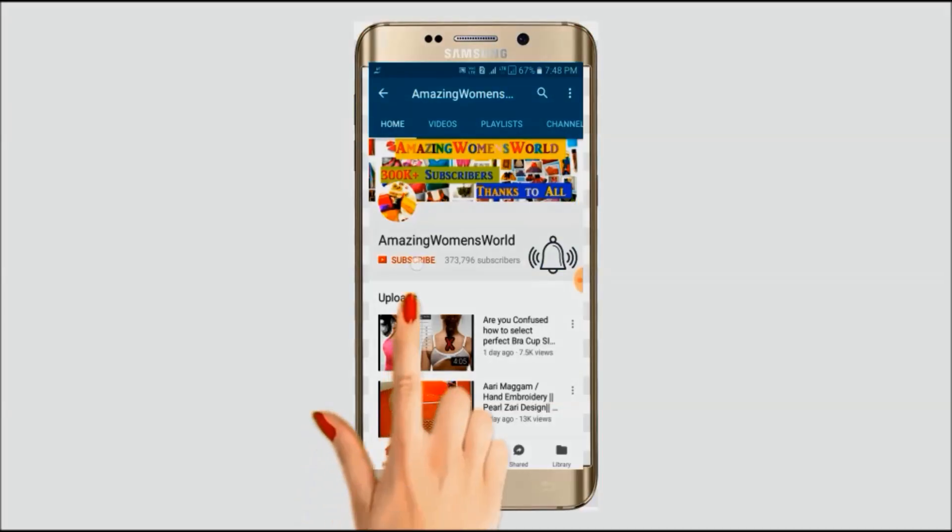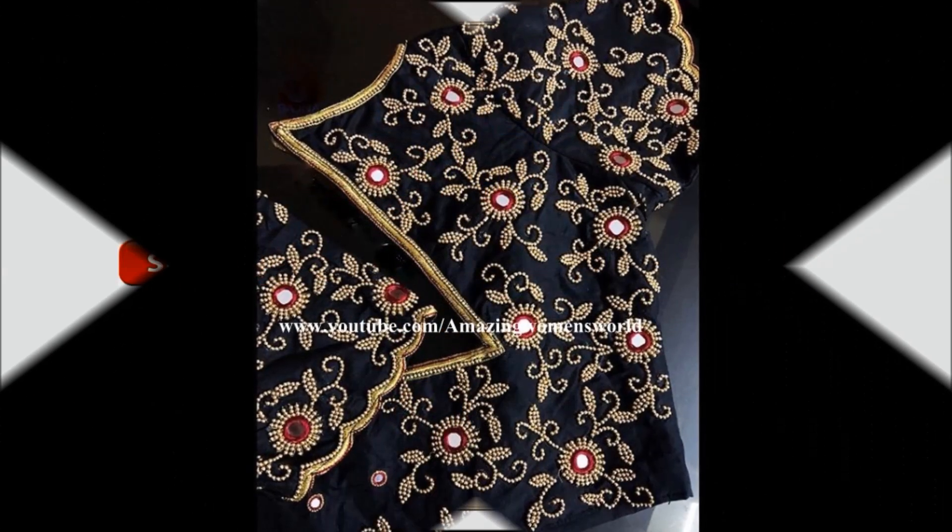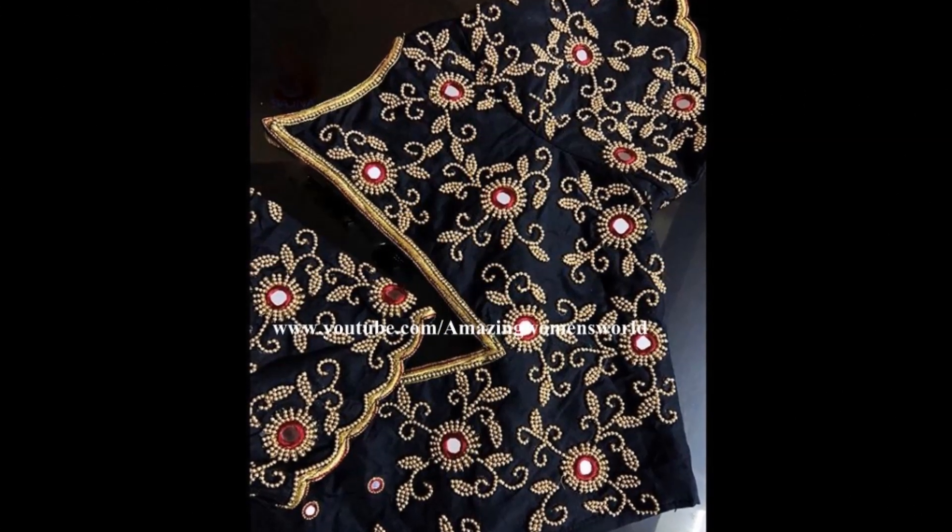Please hit the subscribe button and tap the bell icon for future notifications to watch more videos of latest fashions and trends. Thank you so much for your love and support. Hello friends, welcome back to Amazing Men's World.